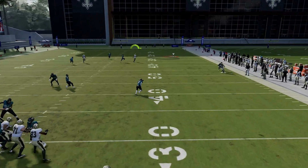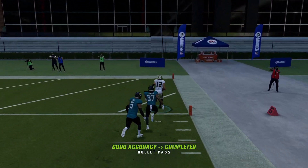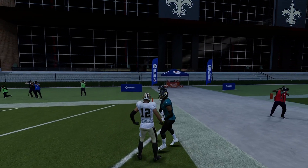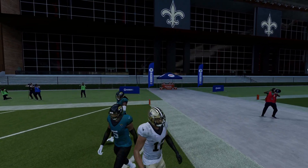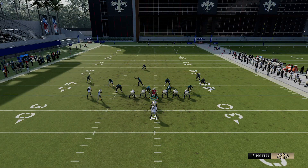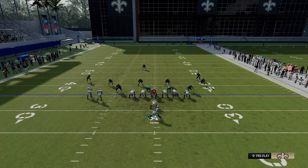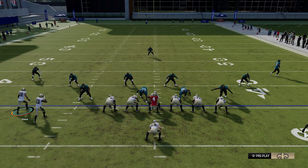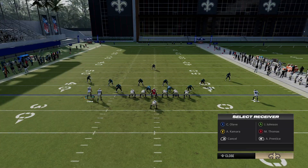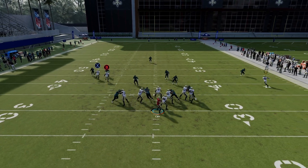You can see how the X receiver just leaves his man in the dust. The B receiver's streak route is holding the safety in the middle of the field — that deep safety would normally follow the post, but he can't because he's worried about the streak route. Cover 0 works pretty similarly; it kind of depends on which guys you block, but it's the same type of deal. Your receiver should still be able to beat any safety help deep.